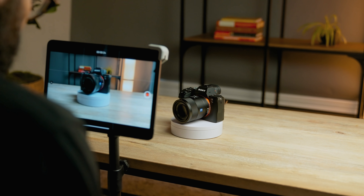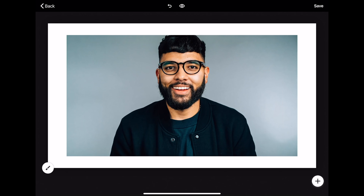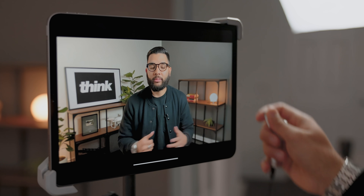Hands down, one of the best ways to create YouTube videos from start to finish is by using an iPad or a tablet. The reason why is because you can use it to film your video, edit your video, create your thumbnails, and then upload your video onto YouTube. In this video, I'll be showing you how to make a YouTube video using an iPad from start to finish, so let's go.